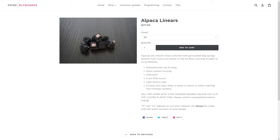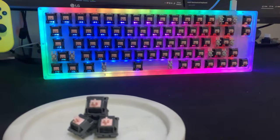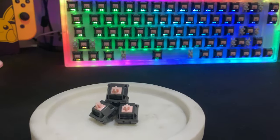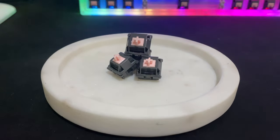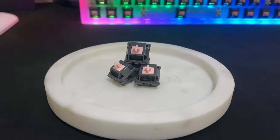They also marketed using more factory lube. I picked up the Alpaca V2s during the latest restock on Daily Clack, and I'll be looking at whether these switches are really all they're hyped up to be.